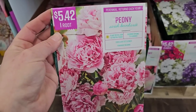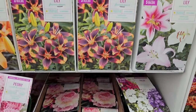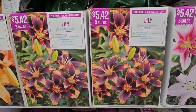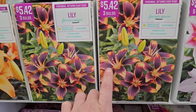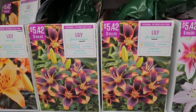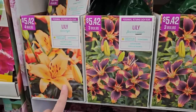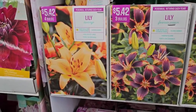There are more lilies — this variety called Forever Susan is gorgeous, with an orange and dark maroon-burgundy color. You get three bulbs for $5.42. Then there's one that looks like a creamsicle color called Durango — four bulbs for $5.42.